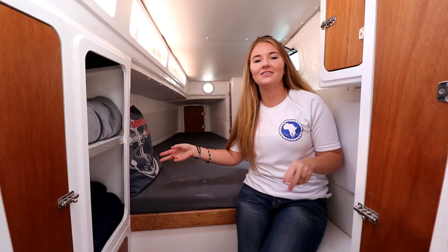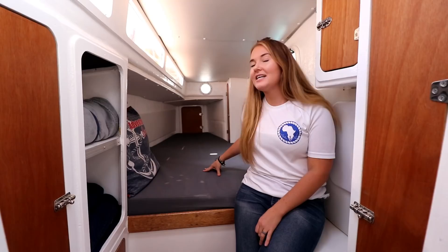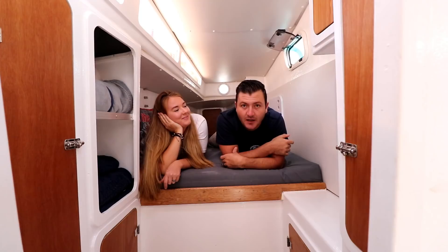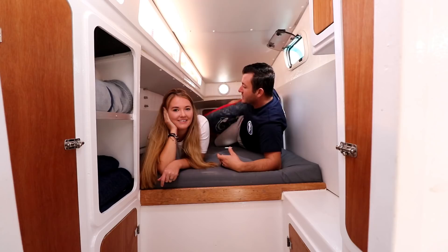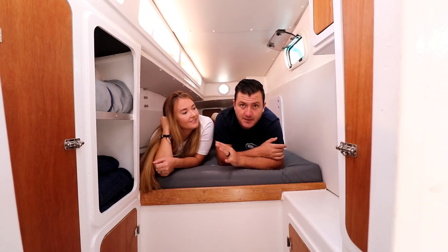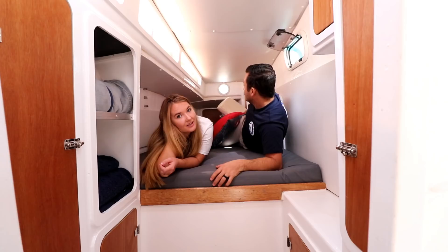Now the starboard aft cabin — it's semi-identical to the one on the other side, but the cabinets are a little different. This is how the bed looks with a mattress on it. It looks small, but let's see if we can fit both of us on it. These aft cabins do seem a little tight, but you could fit two people quite comfortably if you use the space properly. You could pretty much count this boat as four double cabins, depending on the size of the people.